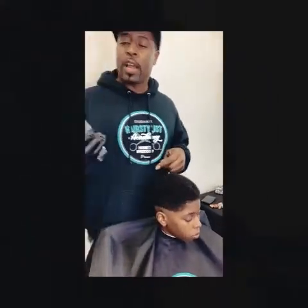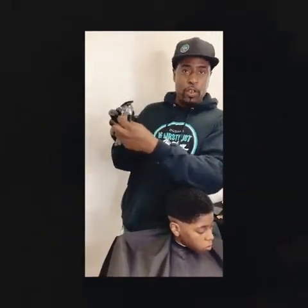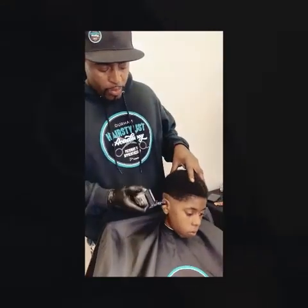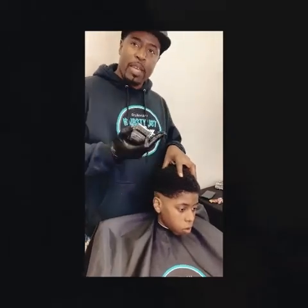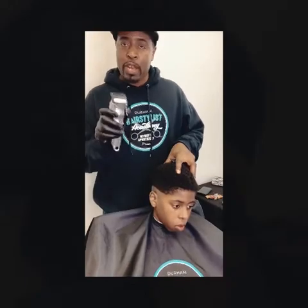Next I'm going to debulk this area. I'm using the Wahl 1990 — it's cordless. The lever: when you bring it close you're removing more hair, open removes less. I have a number one guard on right now just to create a nice canvas from the bald line to the fade, debulking about an inch up.